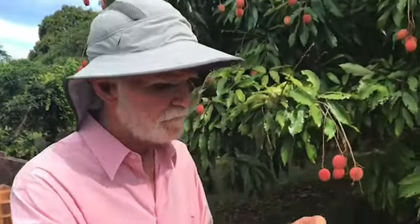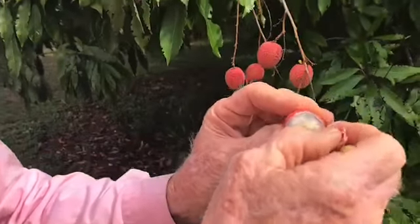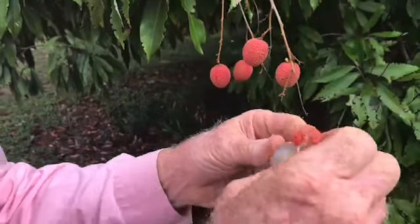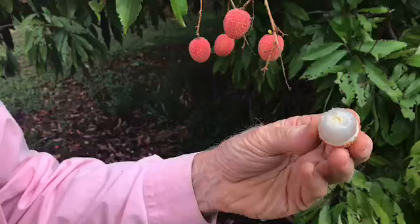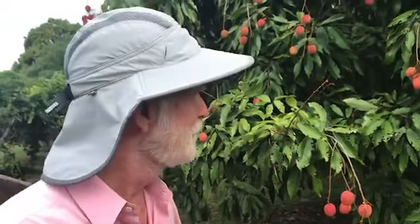Here's how you eat them. You stick your fingernail in and you remove this outer peel like that, and then you just pop this wonderful thing in your mouth. There's a big seed in there. Mmm, so good. You work the pulp off of the seed, and there's the seed. You toss it and then you have another one.